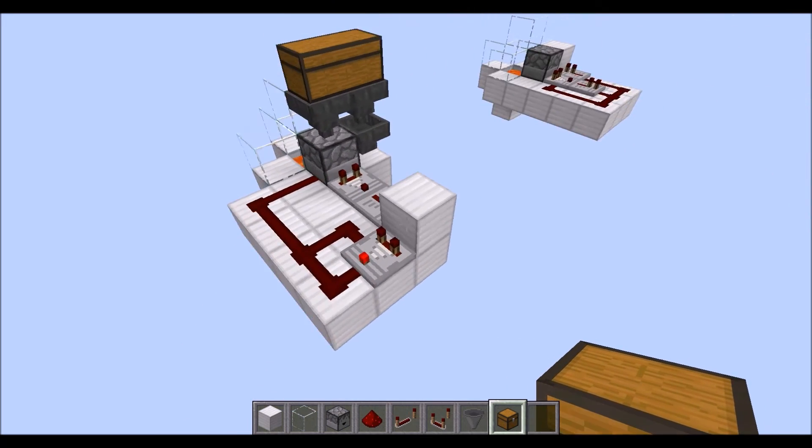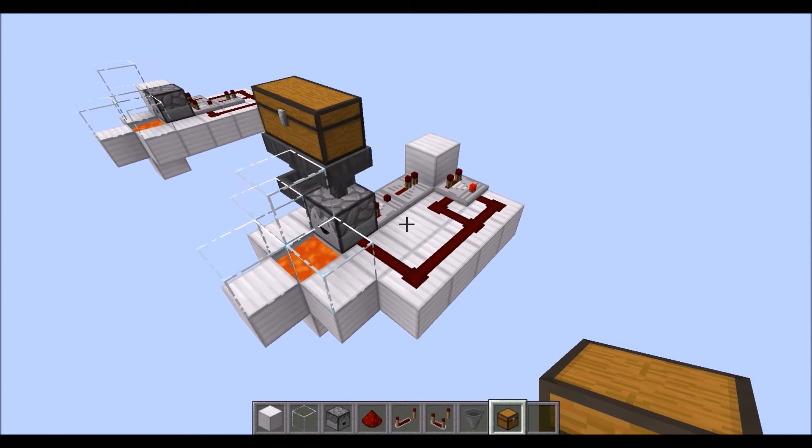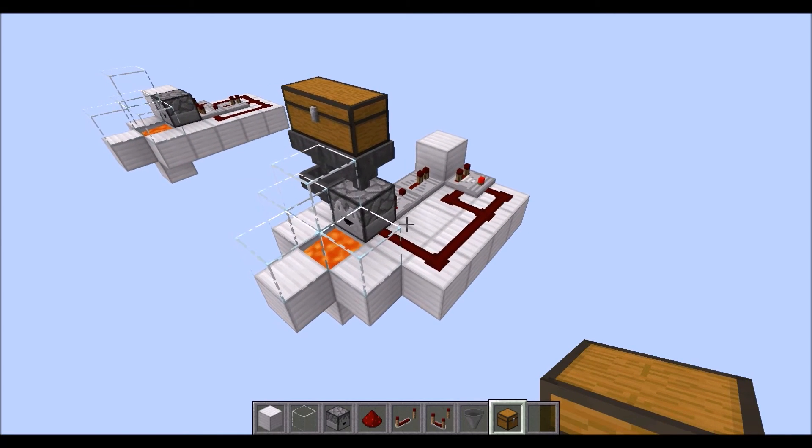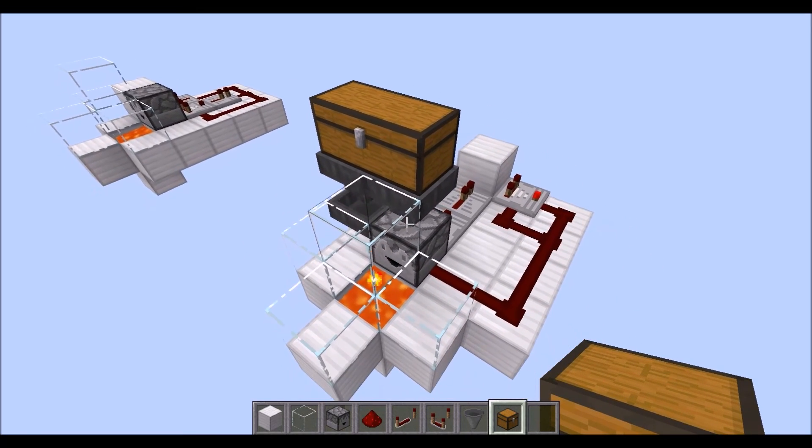Now this may not be the most compact design, but it's just a very simple way of modifying my first item disposal system into a much faster version, especially if you can feed it with two different hopper chains going into one.